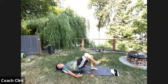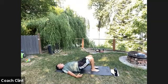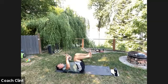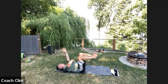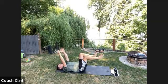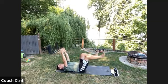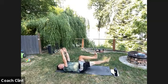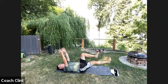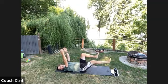Straight into dead bug. Bring your legs up — 90-90: 90 at the shin, 90 at the hip — arms up. Keep the core nice and tight and just kick each leg out straight, then bring it back. Five on each side. Don't let your ribs flare up. Nice controlled movement throughout.